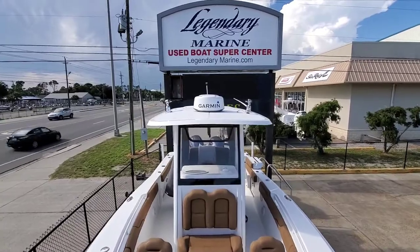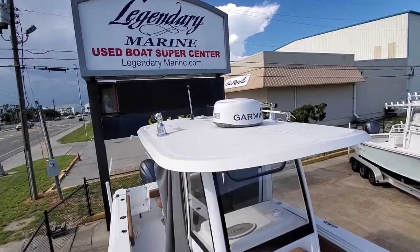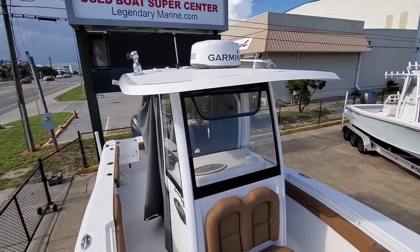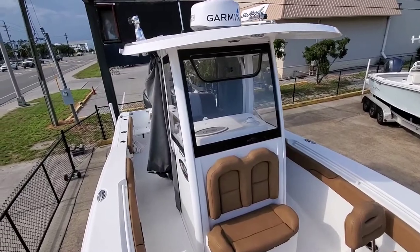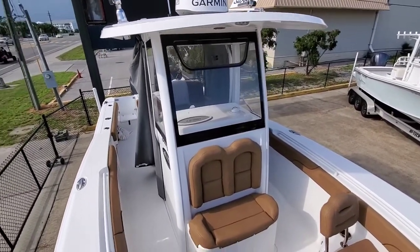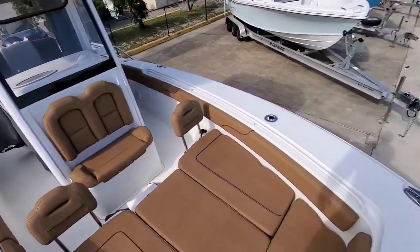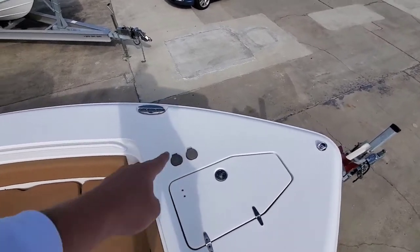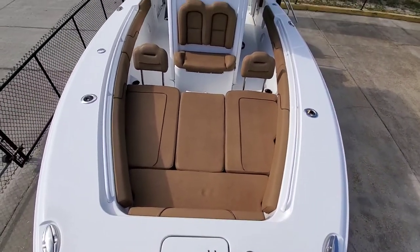Up top you can see the radar we were talking about. You have your outriggers of course, anchor light, and a really clean T-top and enclosure. I like how they did the glass with what they call the D-piping — everything's nice and flush and clean, good look. Up here you have windlass controls as well as at the helm. Plenty of room.